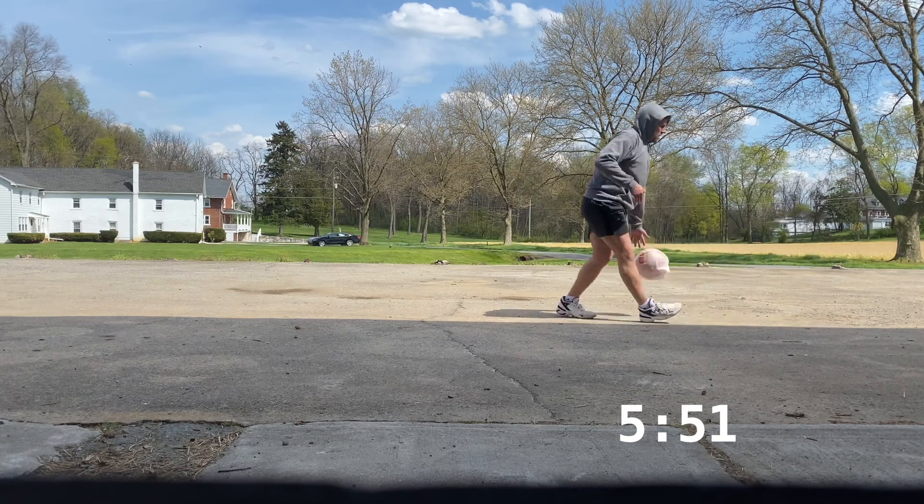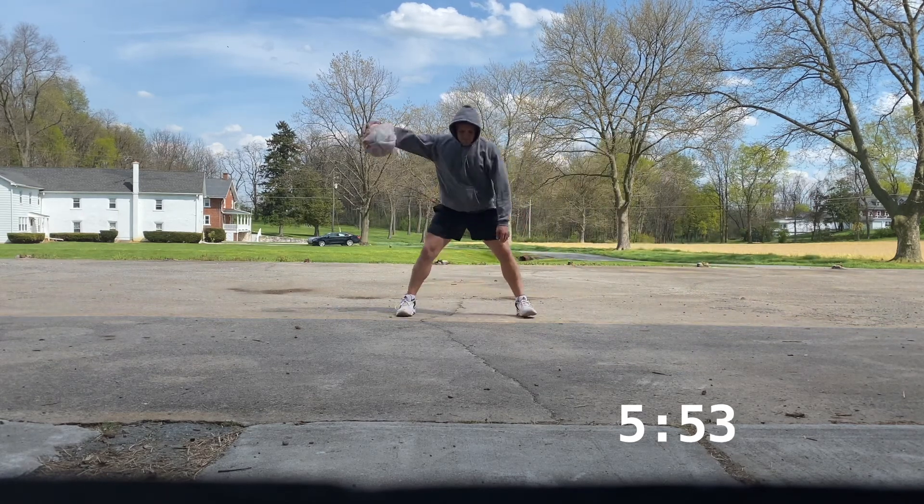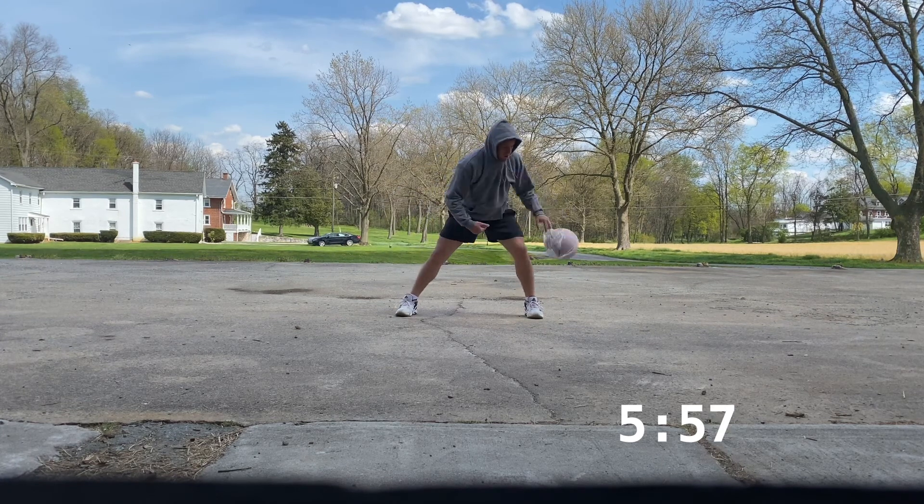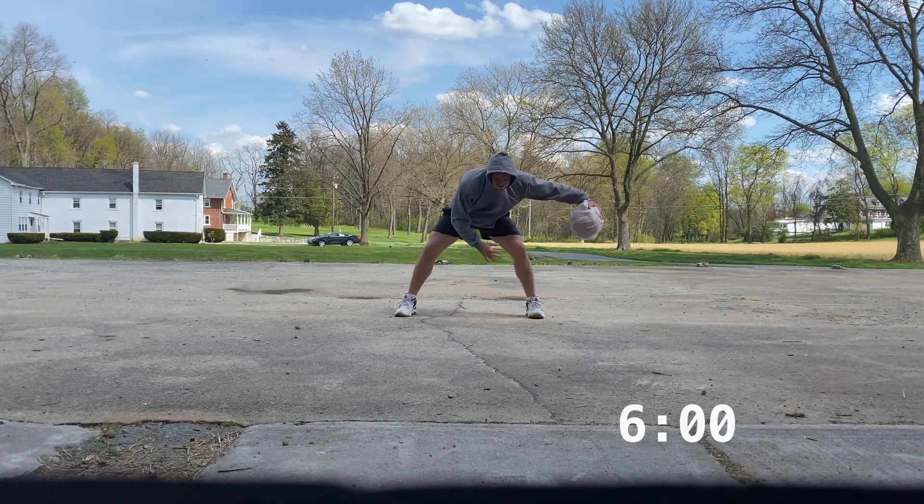Guys, 10 seconds left. Finish the workout strong. 5, 4, 3, 2, 1. Good work. We'll catch you guys tomorrow.